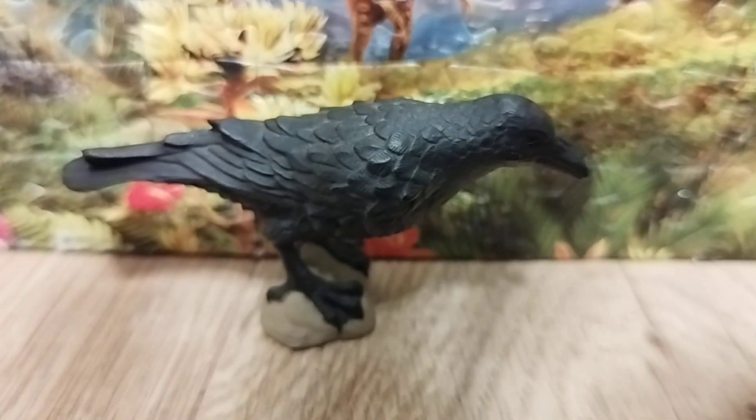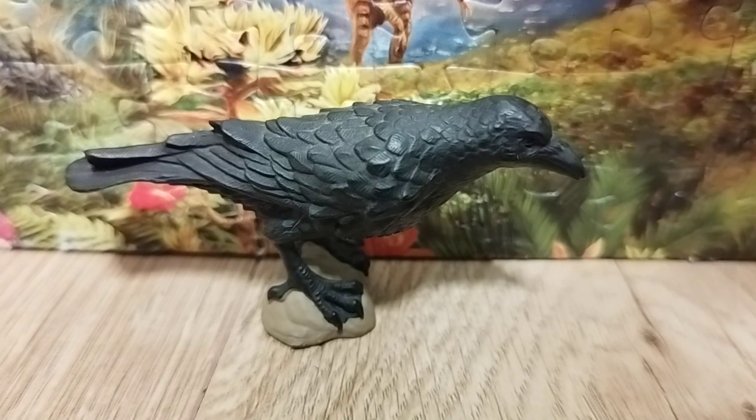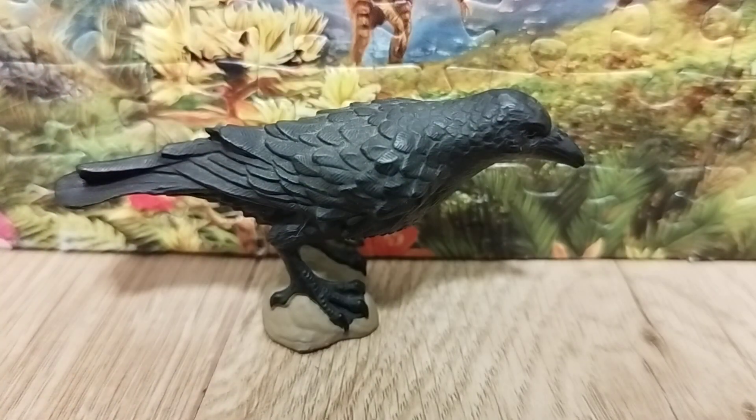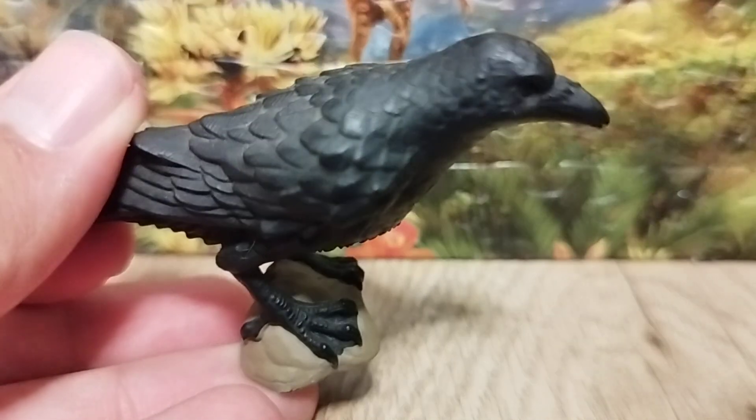I like that it's posed standing on a rock, which is where you'd find most modern birds. I like how the details are put in on that bird — a coating of feathers which is a pretty nice addition and gives a very realistic impression.